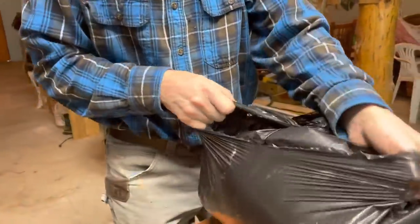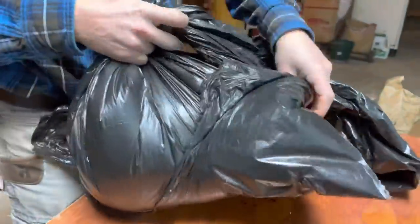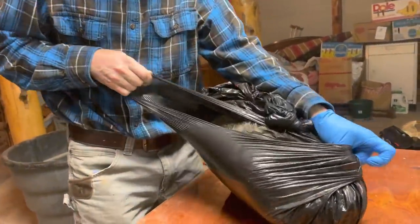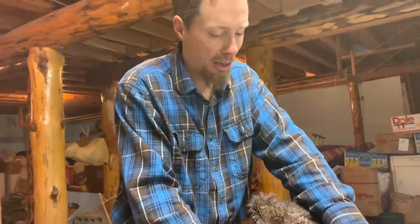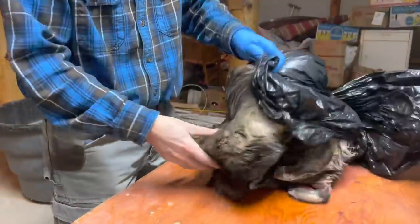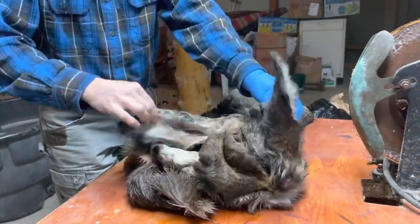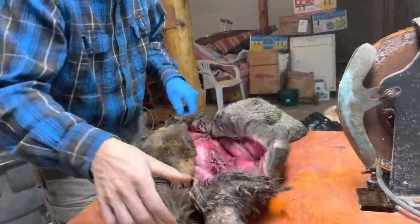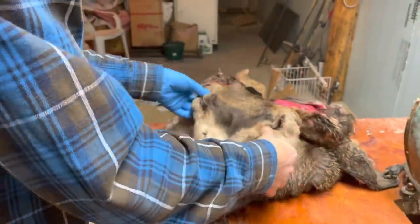We're going to take out the cape - we let it thaw for the last couple days. It's probably nice and bloody and we're going to have to prep it. Basically what we're going to do today is get all the chunks of meat off. We have to do what's called turning the ears - we turn the ears inside out, we turn the nose, the lips, and the eyes inside out, and take any large chunks of meat off. Then we've got to put salt on it. It's a little bit frozen, which is awesome.